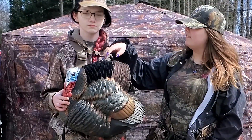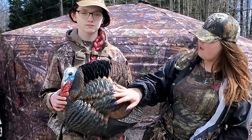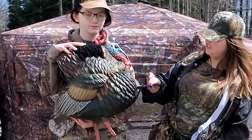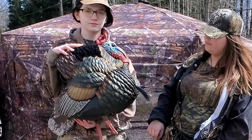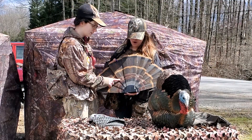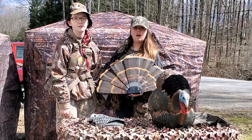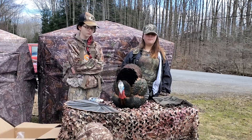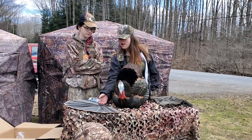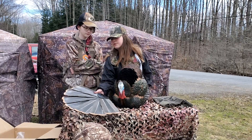It's got flocking, feathers, taxidermy-style paint, and an adjustable beard. The fan has the same taxidermy-like paint as well as translucent feathers. We already clipped the wings in — it's a really quick clip-and-play. And then the tail is also a really quick clip-and-play.